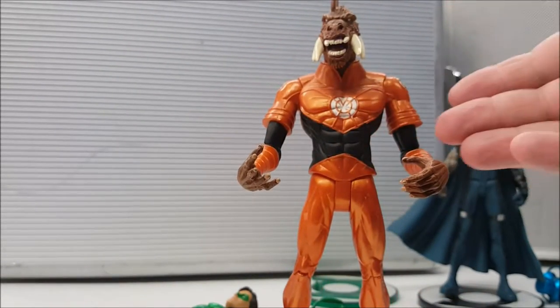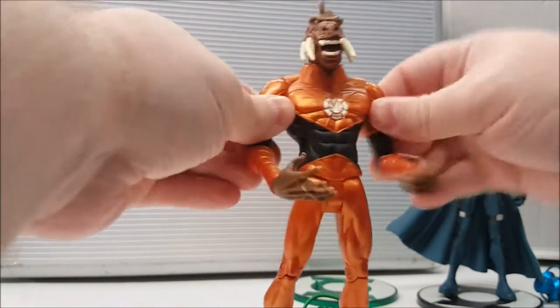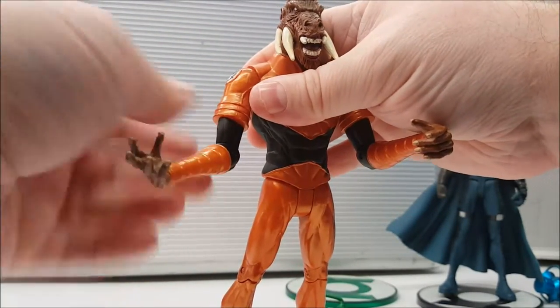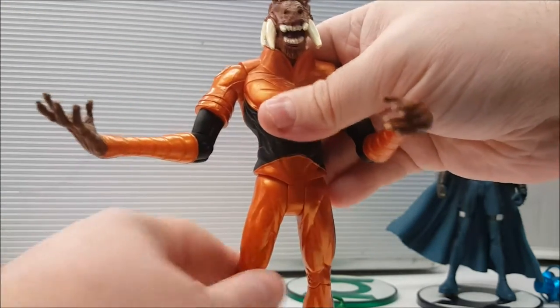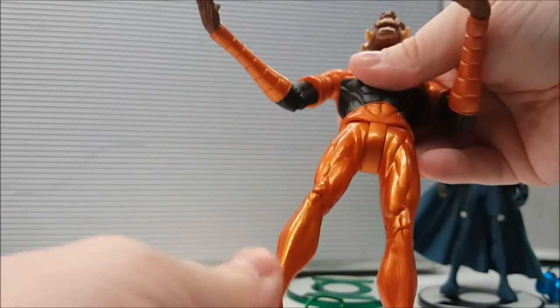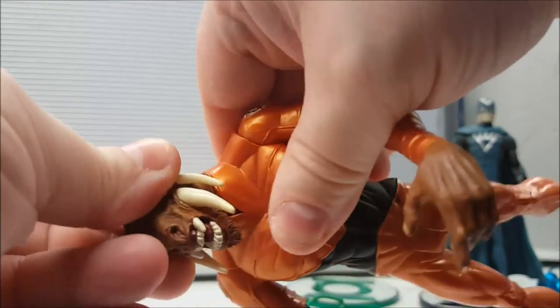Here's one of my favorites: Larf Fleas, the orange lantern. He came with some of the coolest accessories. He has pretty much the same articulation as everyone else — arms move out and up and down, joints are very tight, bends at the elbow, no twist at the bicep, but we do have the wrist. Legs go up and down and bend at the knee but no calf twist, so articulation on Larf Fleas is very minimal. His head does twist from side to side and is on a slight ball joint.